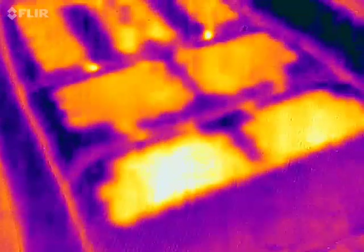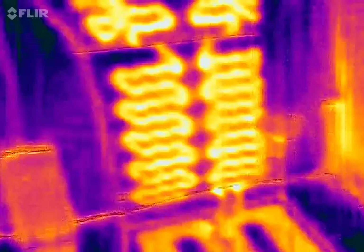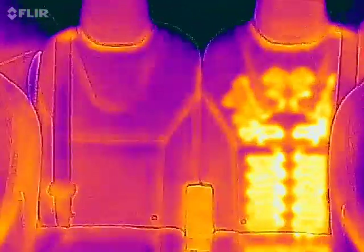What about the back and the butt area? Yeah — you also get a nice warm butt. On the side, no, that's just natural heating. You can see now — compare without the heater and with the heater. That's pretty cool.